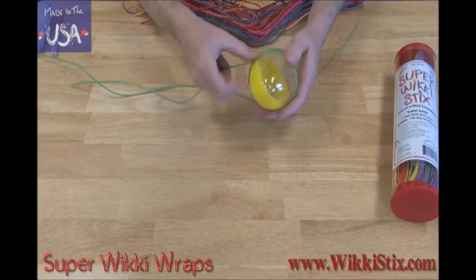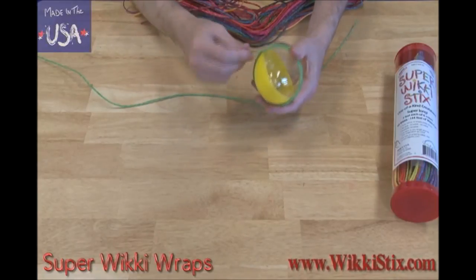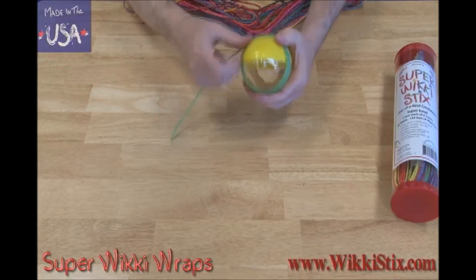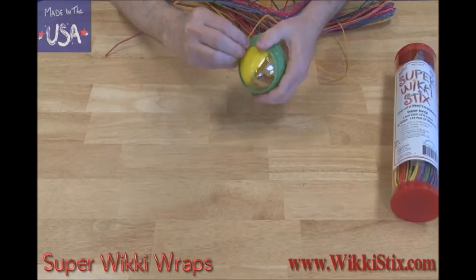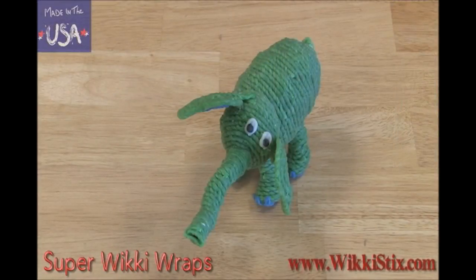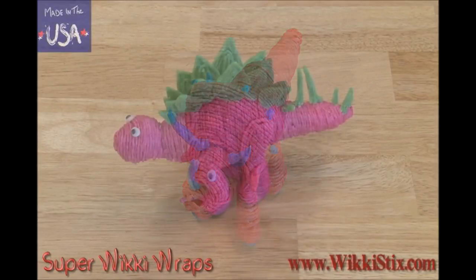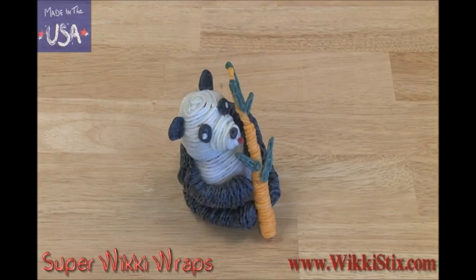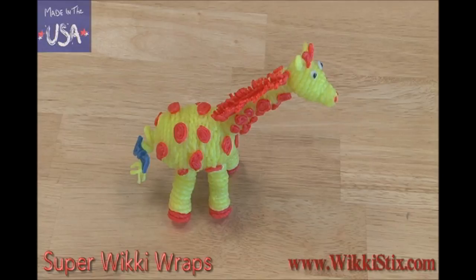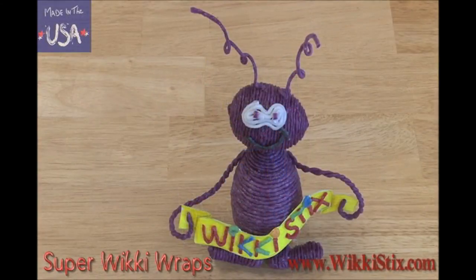Let's wrap a giant plastic egg with super wiki sticks. You keep the wiki sticks close together as you wind them around — it's really nice using the wikis because they stick very well to plastic. Once you have the body completely covered, you can add the rest and make something like this: a super wiki elephant or a dinosaur, or a different kind like this. Or use the egg template to make a panda, or a horse. You can combine the box wrapping and the egg wrapping to make a Humpty Dumpty. This little guy is two wrapped eggs together.